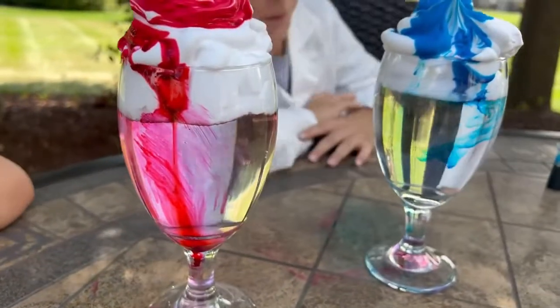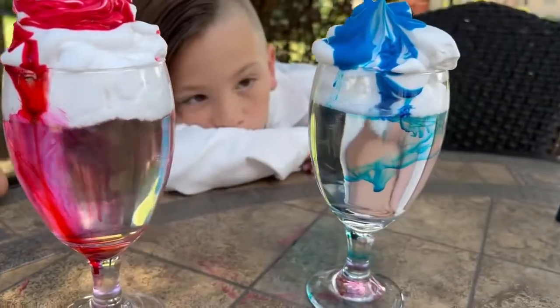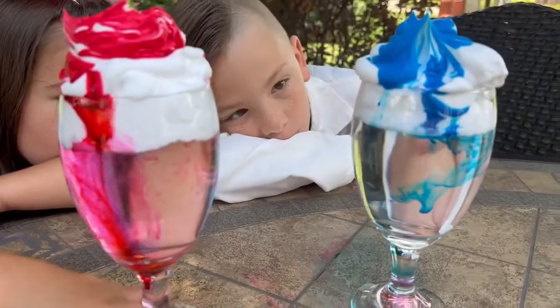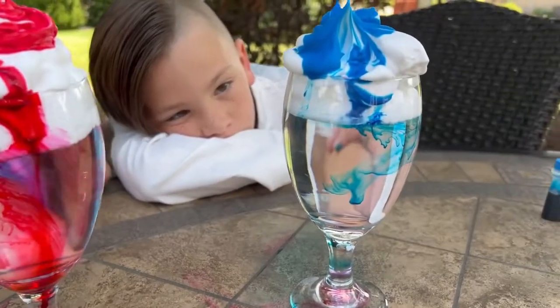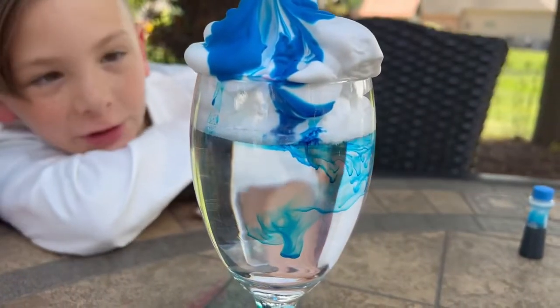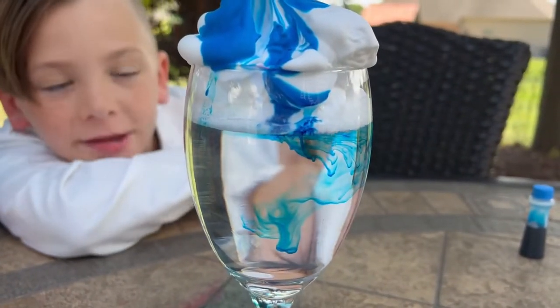It looks something from a movie. Oh my gosh, I need to keep looking at this. So satisfying. It's starting to look like a picture, but upside down.